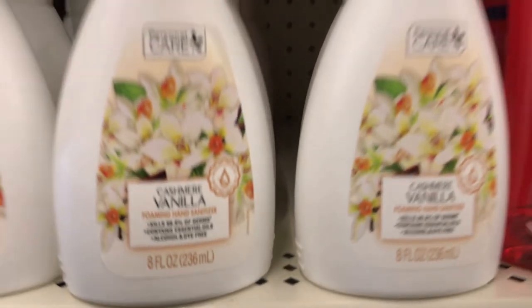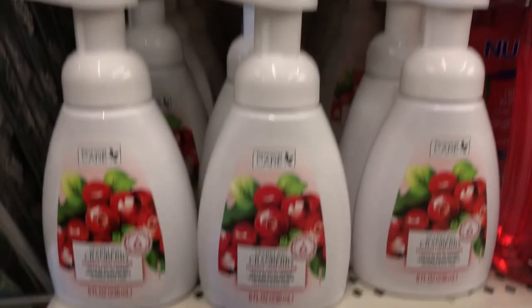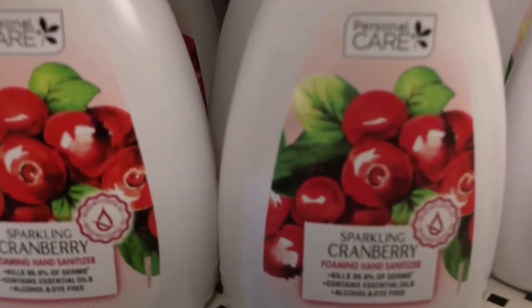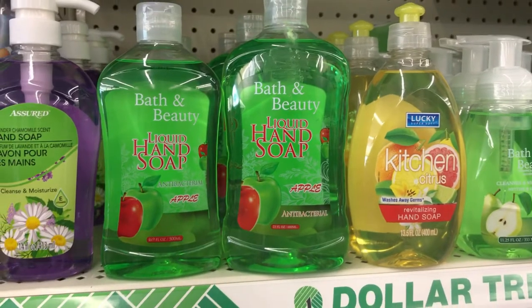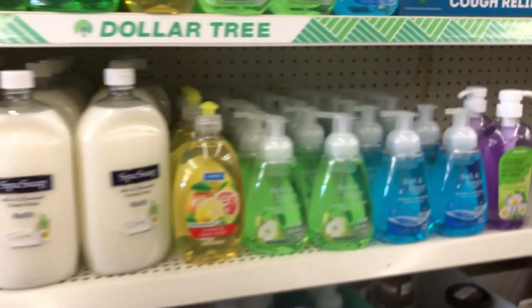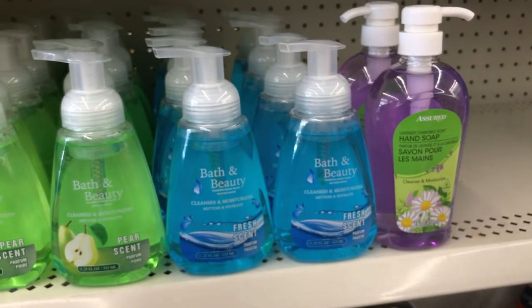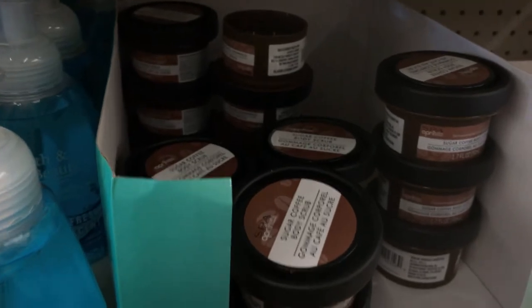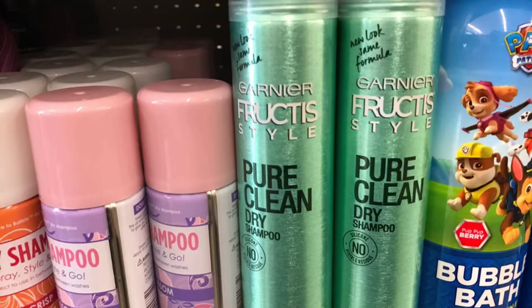I recently told you this was soap, but it's actually foaming hand sanitizer — cashmere and vanilla — and they also had it in cranberry scent. So glad to see soap back on the shelves in full stock, and this is just a glimpse of how many they had. I haven't used that bath and beauty product — if you have, let us know how well it performs. I've heard it's not that great but everybody's different. Also this coffee body scrub keeps catching my eye. L'Oreal clay dry shampoo fully stocked, and they have also restocked the Garnier dry shampoo.